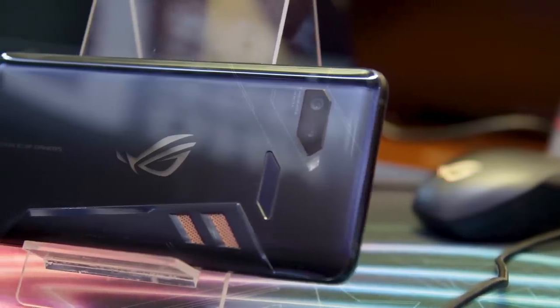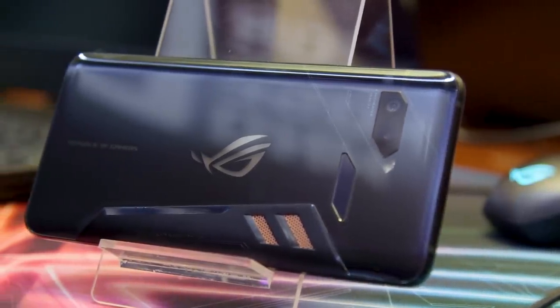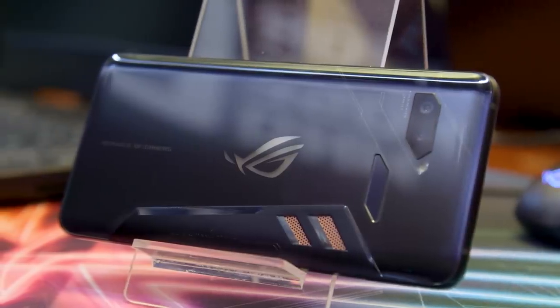The ROG phone is clearly a powerhouse. Not only is it powered by a Qualcomm Snapdragon 845 chipset, but it's also been pushed up to 2.96 GHz. On top of that, it's got 8GB of RAM and a massive vapor cooling chamber running across the entire back of the phone.